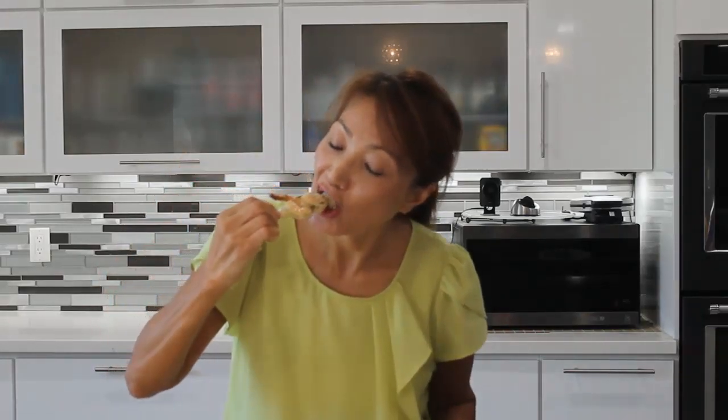Let me taste one. Wow, look at this — so tasty, so crunchy, and so juicy! The weather is so hot, you don't have to grill in front of the stove; you can just put everything in the oven. These are shrimp skewers. Thank you for watching Loving and Sharing with me — see you next time!